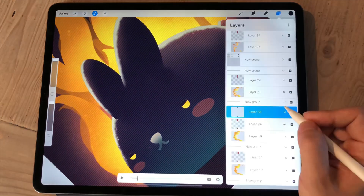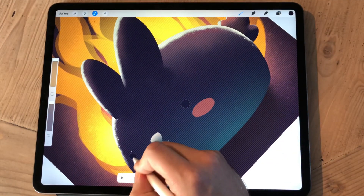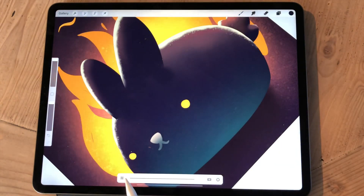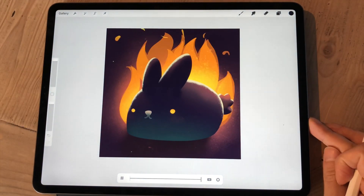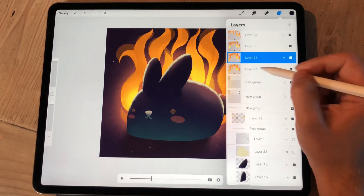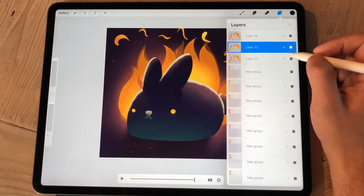And then I copy those layers in reverse order above the eyes-closing frames to make the eyes opening. That just helps workflow go faster, and that way I can keep the eyelid movement consistent.